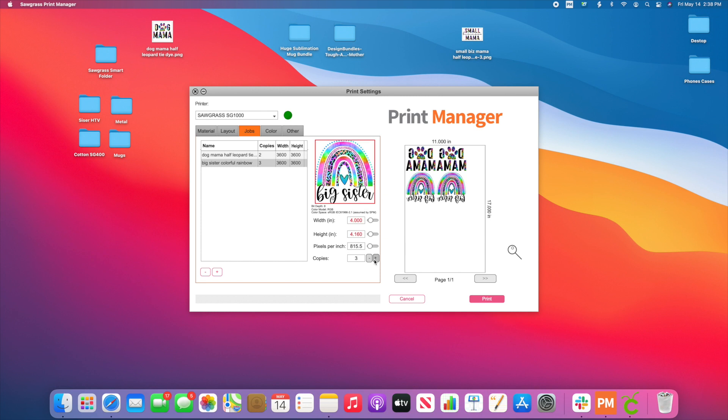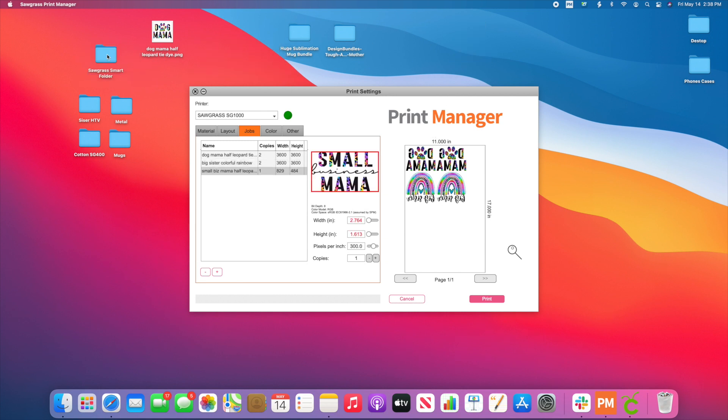Say for example, I want to add a third copy — I'm going to click on another one. Or maybe I decided I don't want that one; I can actually hit the minus and remove it. I could grab my next PNG, drop it in that Smart Folder, and once again it's going to pop up. I'll change that size to 4 inches, and it's going to add it in. Or maybe I'm going to have this one be 6 inches — you can vary the sizes.